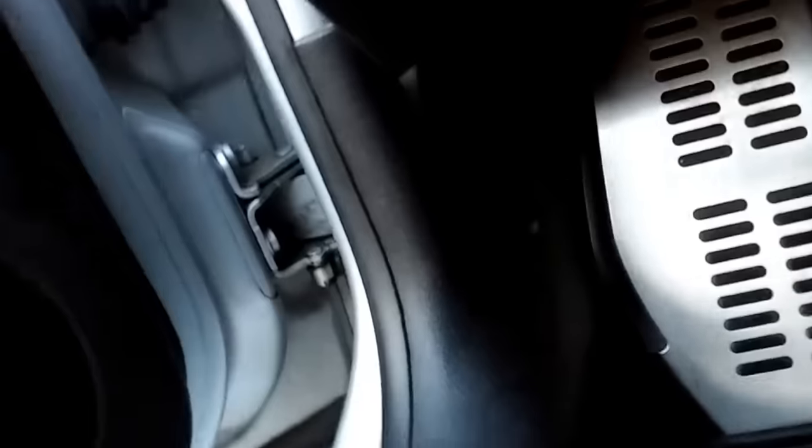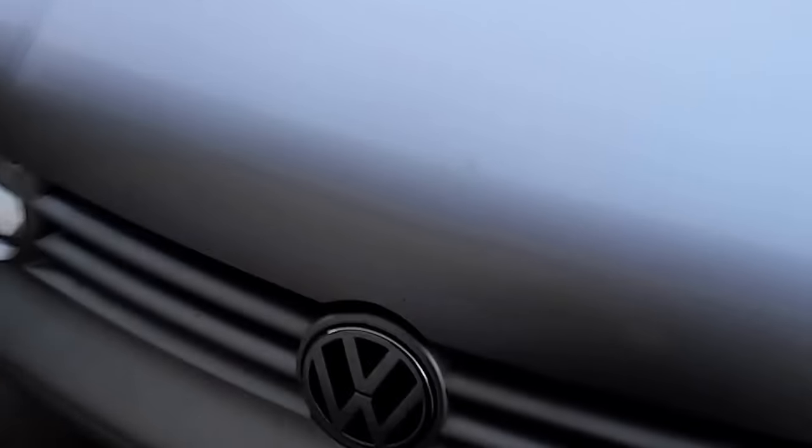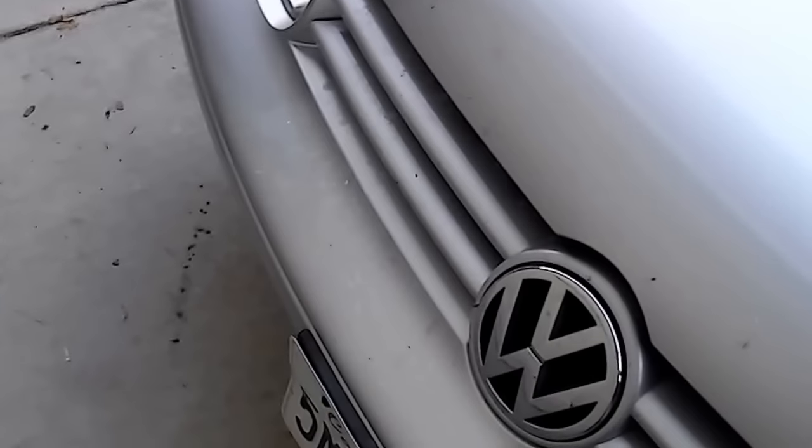I'm with a 2002 Volkswagen Golf GTI. I'm going to pop the hood. I made this video because I had some trouble with my hood latch release, and I figured it out so I figured I'd post that.